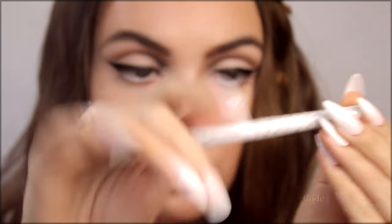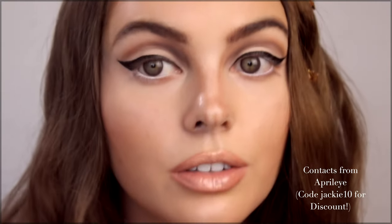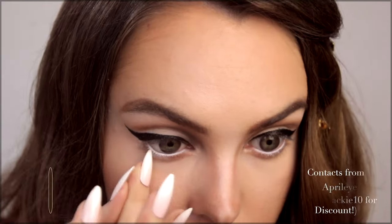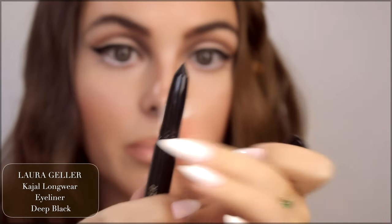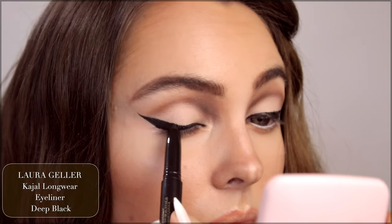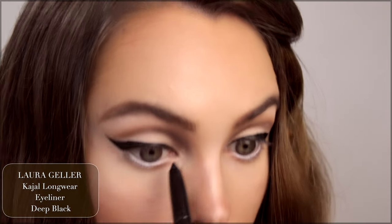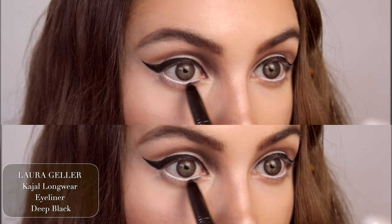These ColourPop gel liners are great in the white. The only problem with white eyeliner is sometimes it'll hit the lashes and then it'll look kind of crusty, so make sure you get that off before you put on mascara. Another Laura Geller product — this is a black pole eyeliner. This is going to be great for underneath the lash line, and I'm also going to deepen up the black that we've already put down. This makes it look a bit more like gel liner.